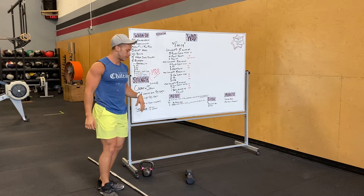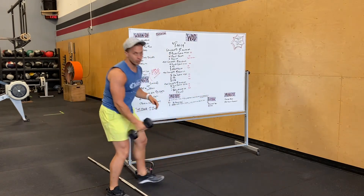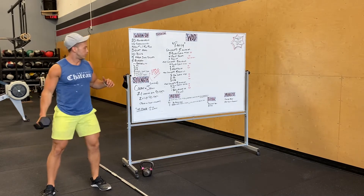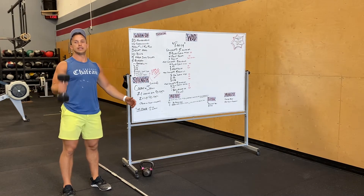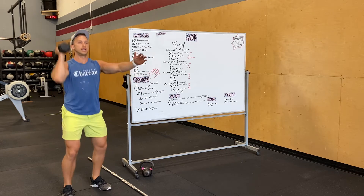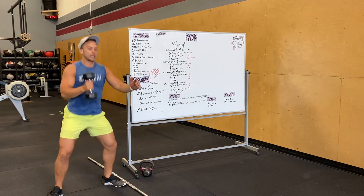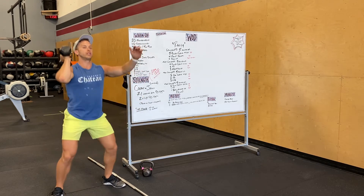That's our warm-up. Dumbbell warm-up is gonna be dumbbell sumo deadlift high pull — so in this position, just pulling up. We're gonna do some curls, some shoulder to overhead, and then full clean and jerk. So we're gonna go full squat clean and then split jerk.